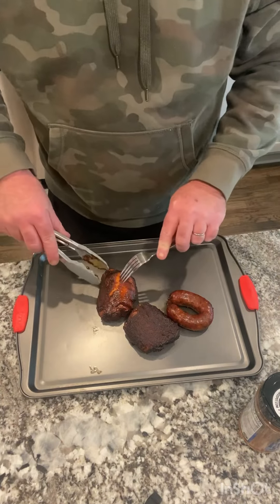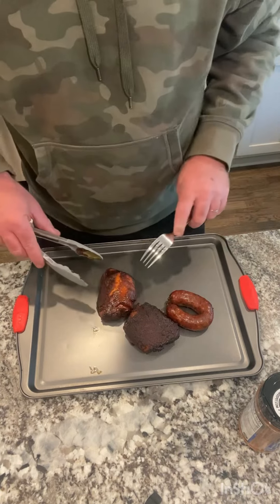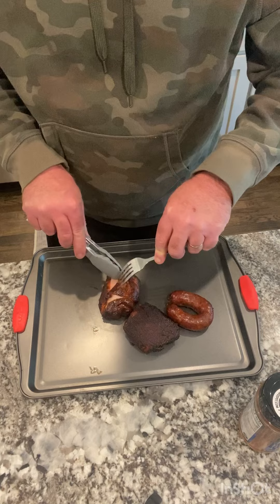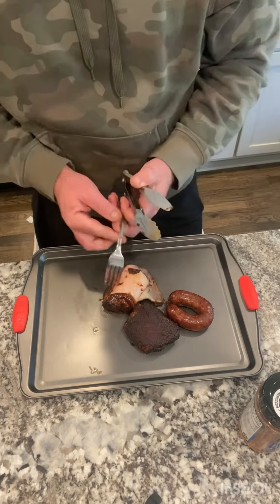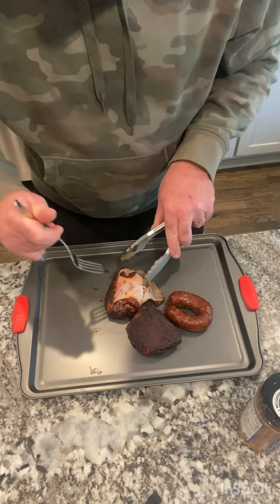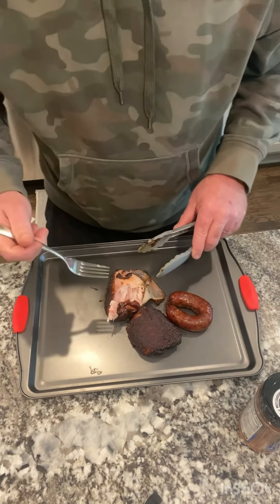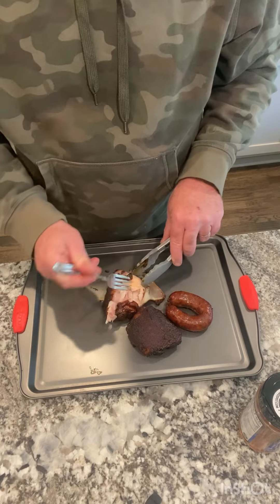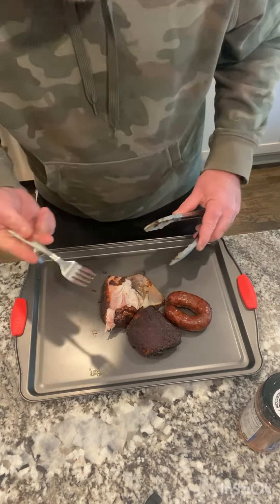All right, let's dig in. This is the barbecue — this is the dry one, which is the dry rub — and the sausage from Black's Barbecue in Lockhart. Kind of dig in here, see what we're working with. Amazing, amazing!